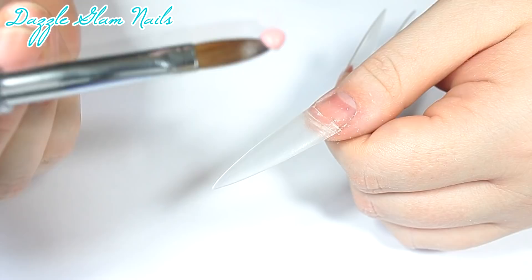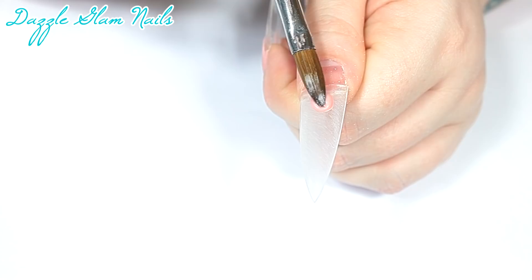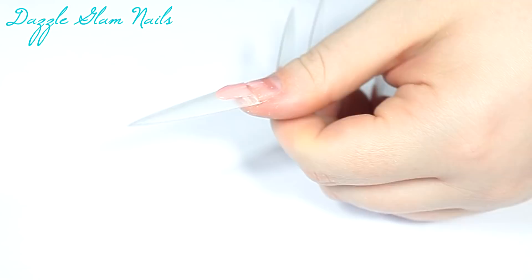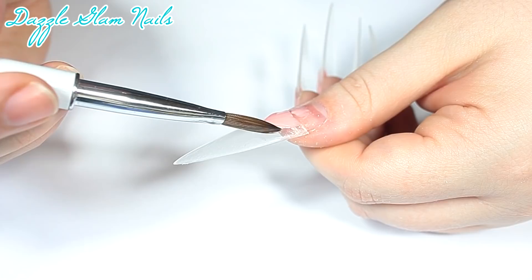I've already glued on long stiletto tips. Of course, I can never do short nails. To me, short nails are so boring — I love long nails. I can do more art on them. So I've already glued those on and now I'm just going to elongate my nail bed area with my own Cover Pink Powder. If you're interested in seeing how I made that powder, I'll link that video in the description box below. I always start with the first bead quite a bit lower than where my natural nail bed is, and then I just add more beads to fill in that area.